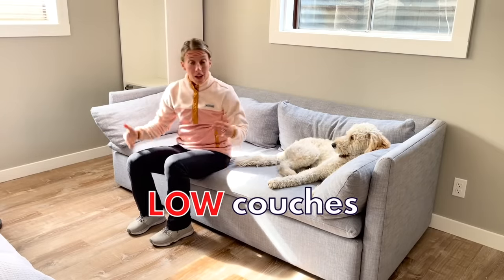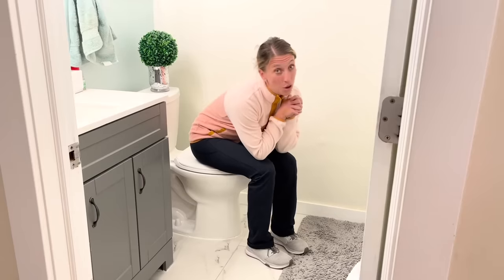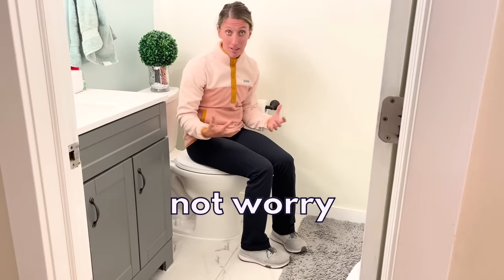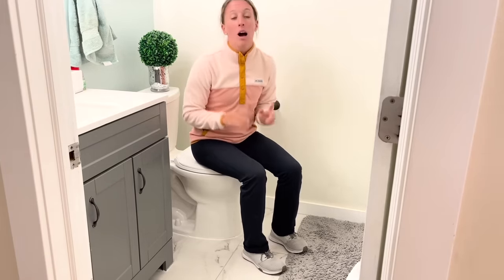Do you have a hard time standing up from low couches, avoid sitting in low chairs, or are fearful that you're going to sit somewhere and not be able to get back up? This video is for you. Those low toilets can get you, but you can get stronger and it can become so much easier to use public toilets that seem like they're on the floor, or go places without worrying about these things. My name is Alyssa, I'm a doctor of physical therapy and I specialize in helping people with osteoarthritis find hope and adventure again. In this video, I'm going to show you two of my favorite movements to help you stand up and down from low surfaces, low chairs, and low couches much easier.